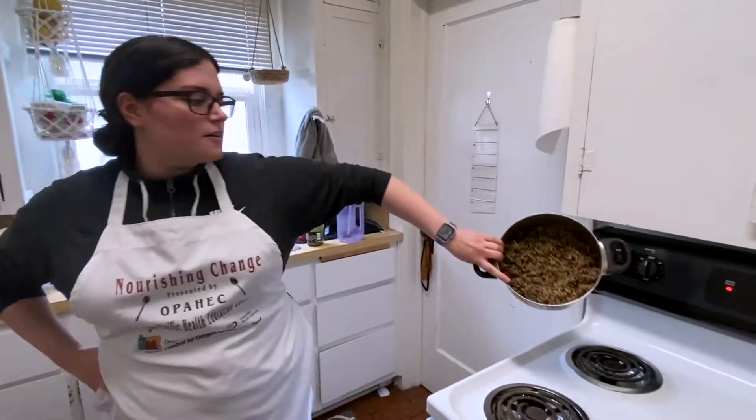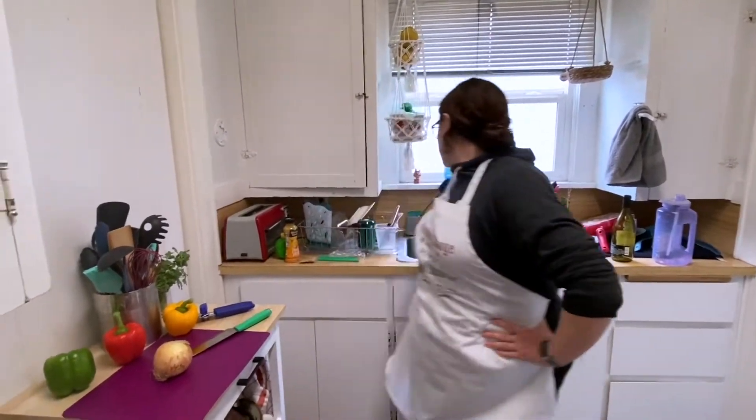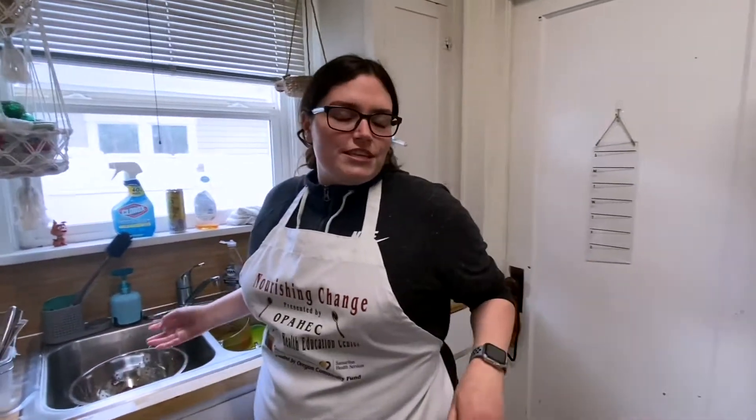Hi everyone, I'm Bridget. Today we're going to be making some taco stuffed peppers. I already have my quinoa cooked just to save a little time. You're more than welcome to sub this out for brown rice. As a bonus, since we are using black beans, black beans and rice are actually complementary proteins, so you do get a complete protein that way. But we're using quinoa, which is already a complete protein, so we've got it covered.